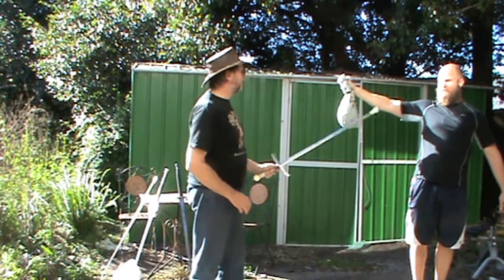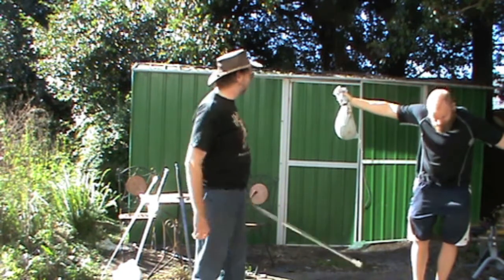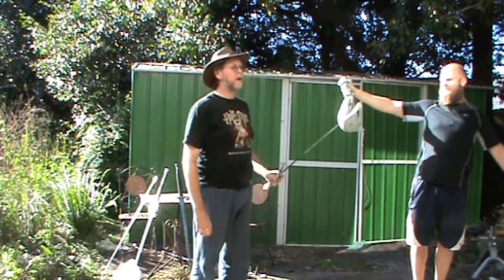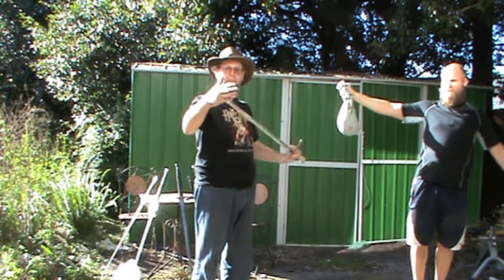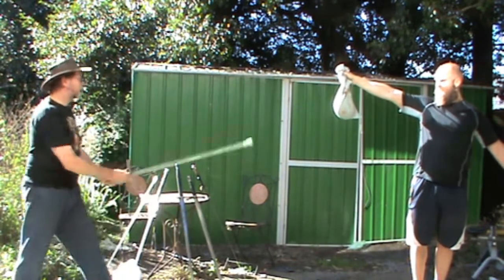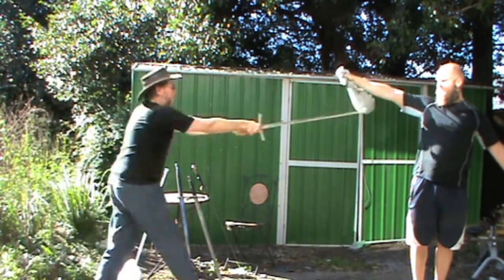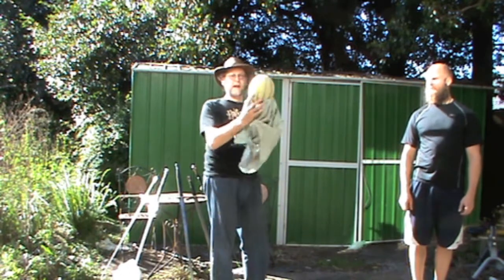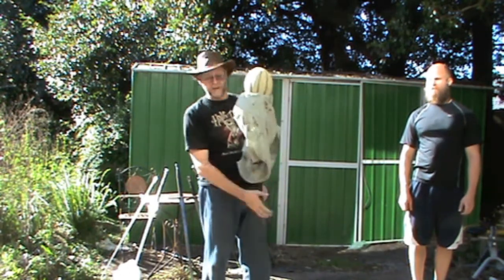Today I will be assisted by my lovely assistant Ryan, who will be holding the target for me to thrust at. We're going to work in reverse order. We're going to start with a rubber-tipped longsword. That produced absolutely no damage, as expected.